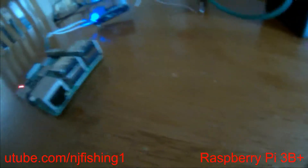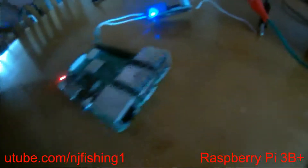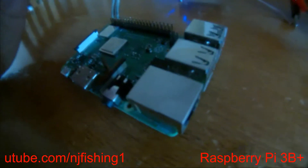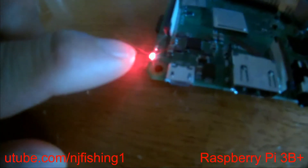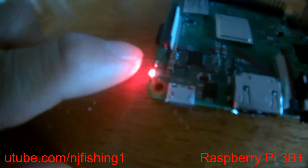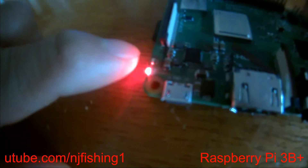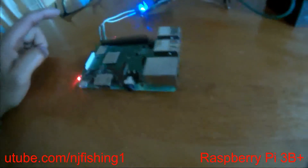This is a perfect setup to power the Raspberry Pi up. You can see the power light just keeps blinking. When you first power it up, the green light will also blink, meaning the program is working.